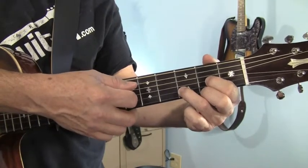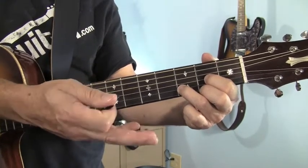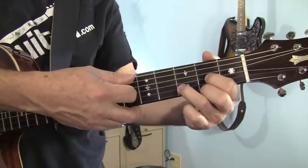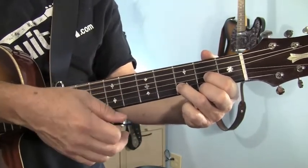Again, if you accidentally hit the A string, well that's in a D chord too, so it doesn't really matter. But if you go past that and play the E string, it doesn't really work very well.